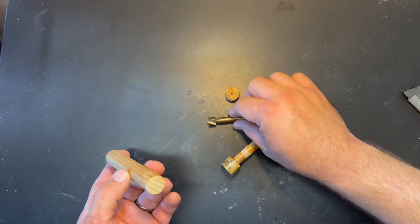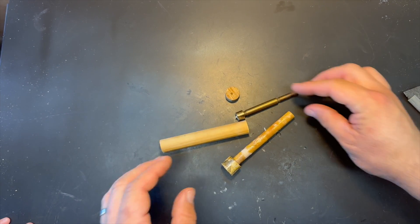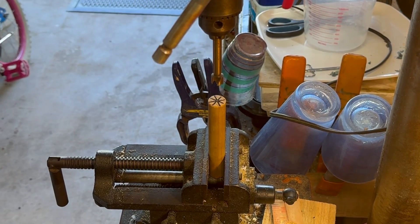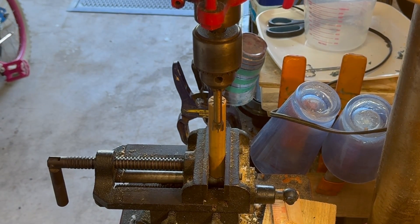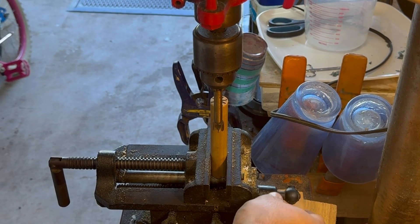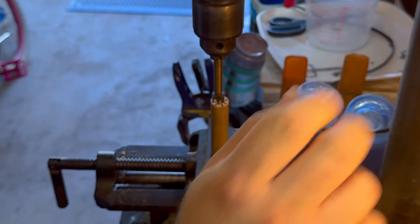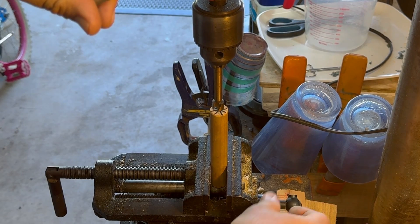I've got this set up in the drill press so it'll go to the depth I want, giving me plenty of space for the rattle chamber. It's important that it's tail-weighted, so I'm just centering this up so the bit drills right down the center of it. Exciting drill-vice maneuvering action — or whatever this thing is called.